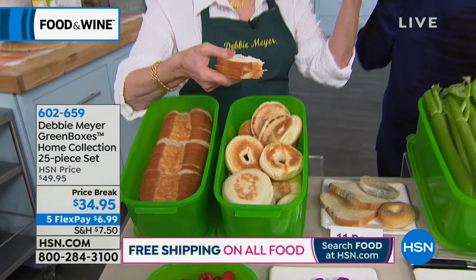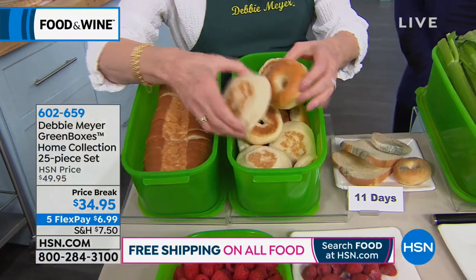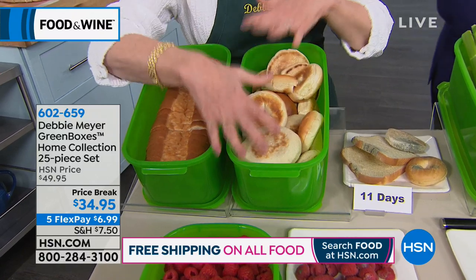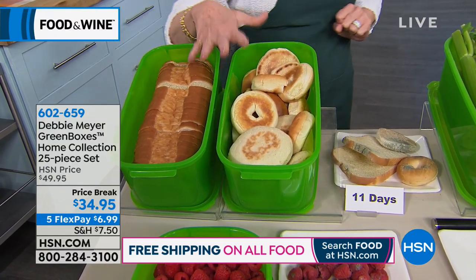It smells so good — the bakery just jumps out at you. So that's what you want to find at 11 days. In this box we have bagels, nice chewy bagels, English muffins — but it could be any bread, any kind of rolls, any baked goods you want to put in the boxes.